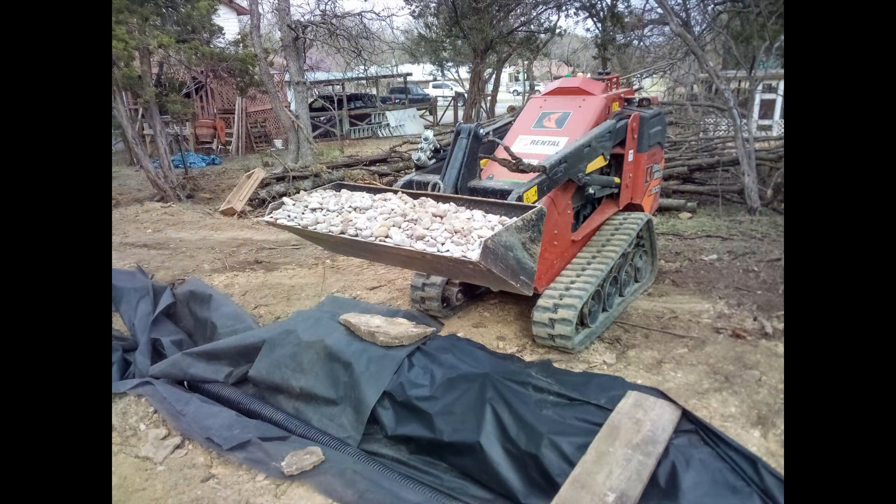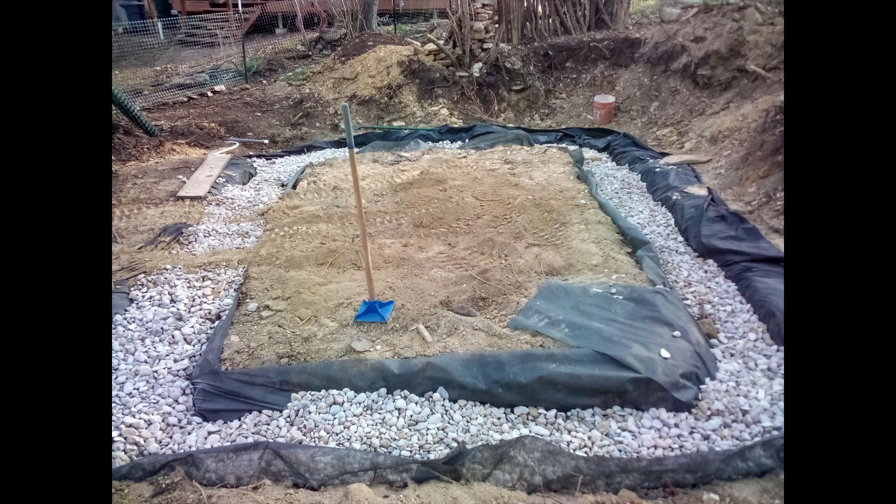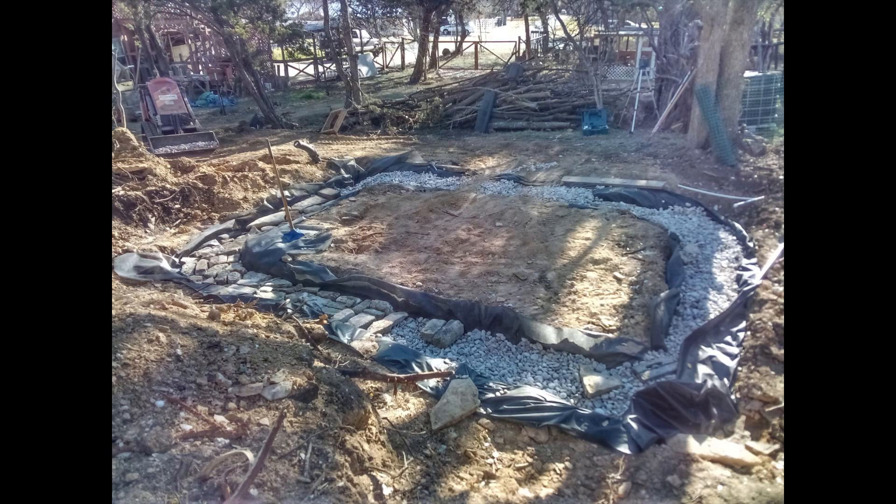I had 5 yards of 3-inch river rock delivered. River rock is rounded so it creates a lot of space for water to infiltrate. The mini skid steer made quick work of filling in the trench. I tamped the rock down as I went along. I was about 2 yards of river rock shy, which I ended up moving via shovel and wheelbarrow, which took about 5 times as long as moving the first 5 yards did.